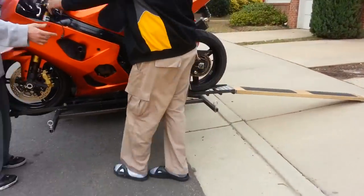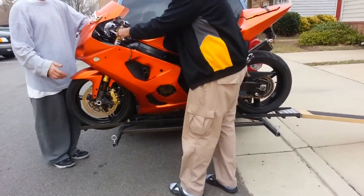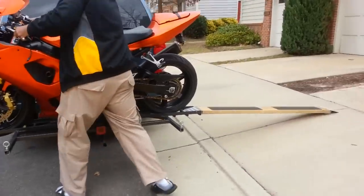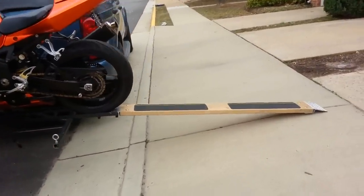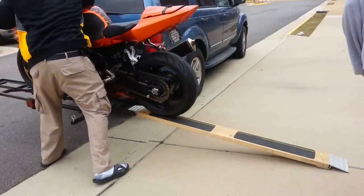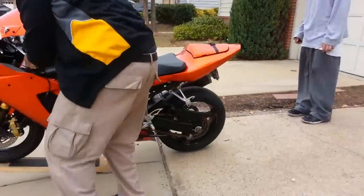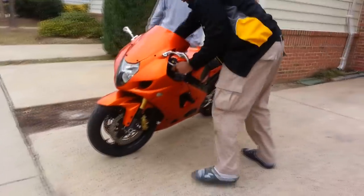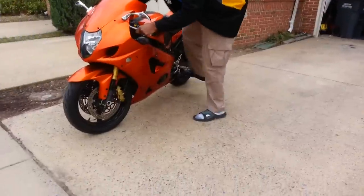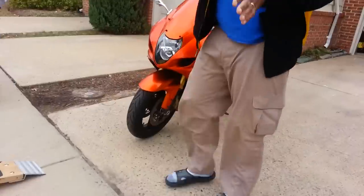To unload, get somebody to help if you can — just unstrap your bike, put it in first gear, and pull it on down. That's it, it's that simple. You can park anywhere, leave it on at night, or put the bike in the back of your truck when you need to. Big Bandit, and I'm out — have fun!